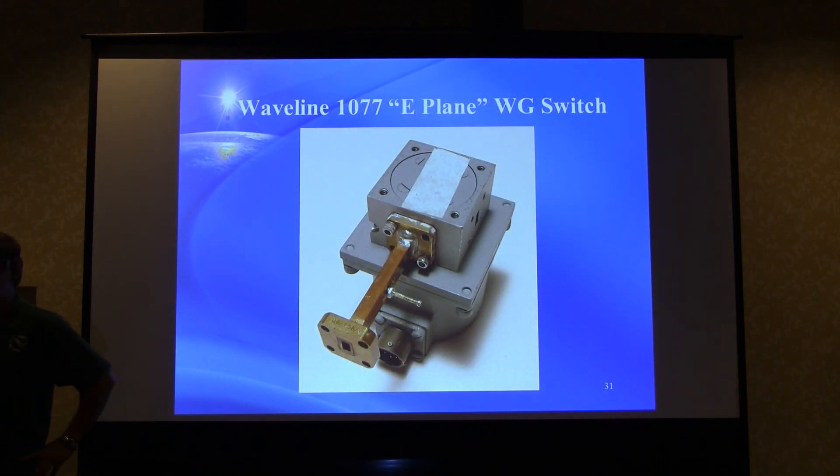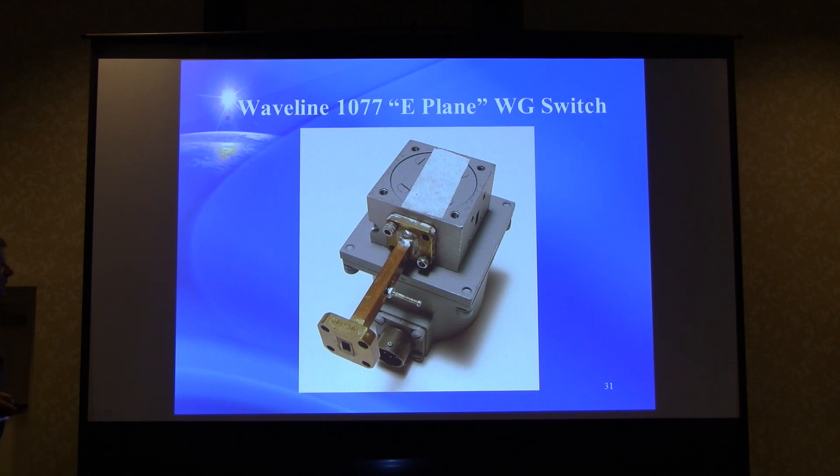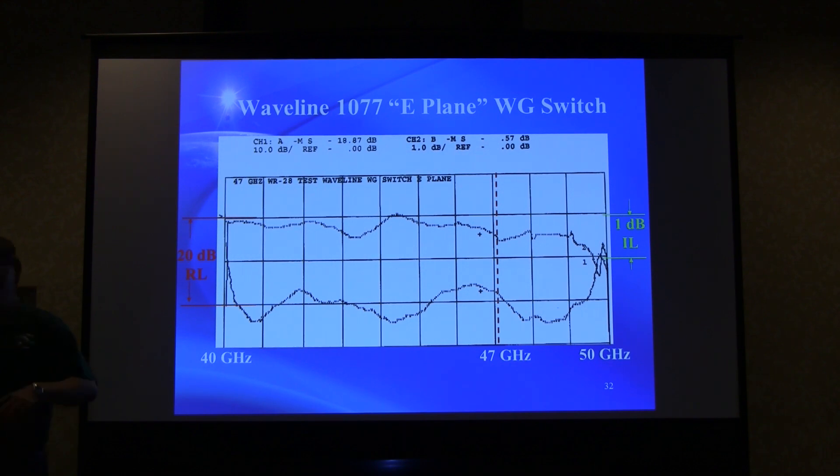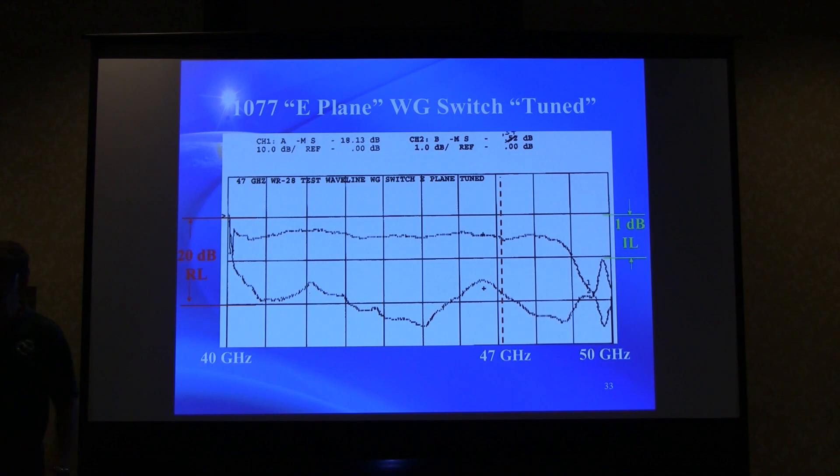Waveguide switches are a critical component to test. A nice commercial E-plane waveguide switch showed a little variation in insertion loss with about half a dB loss — not great — and a resonance at around 49.5 GHz. The return loss is okay but not great. Some tuning was attempted and it flattened the insertion loss response, but didn't improve the actual loss. So that wasn't a good result.